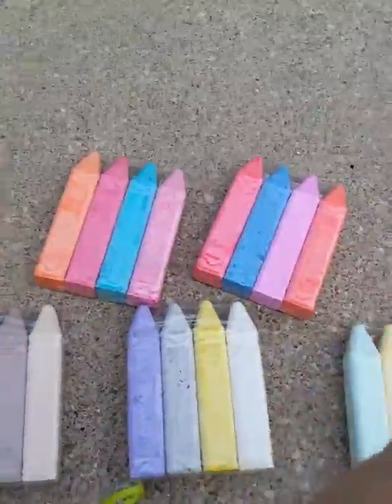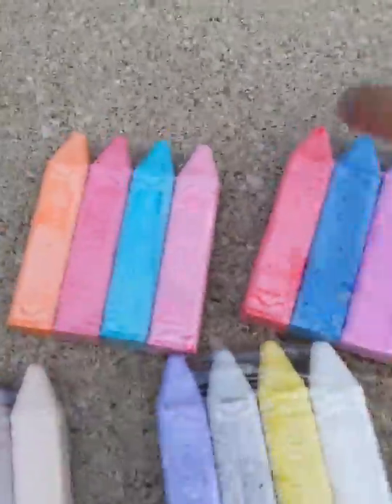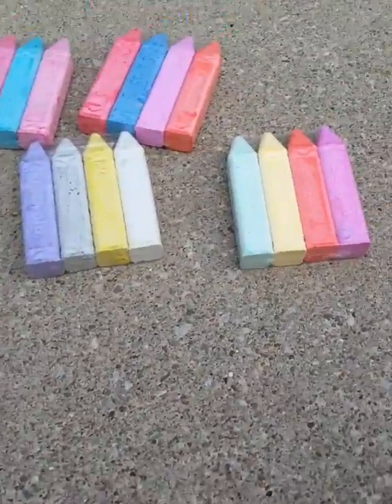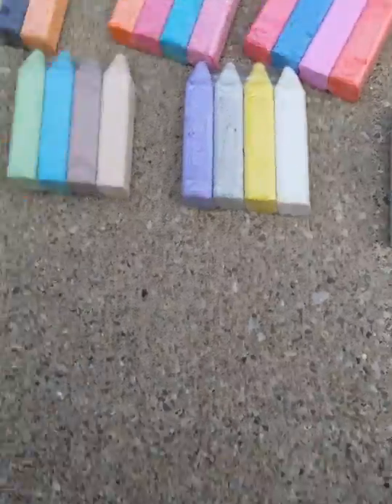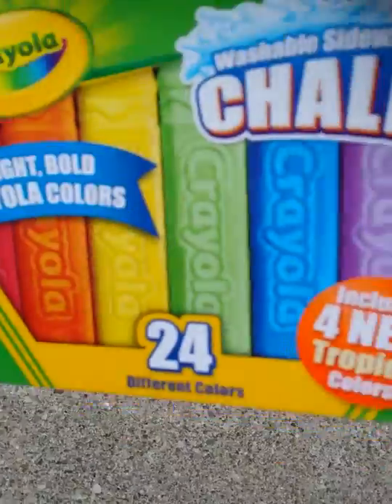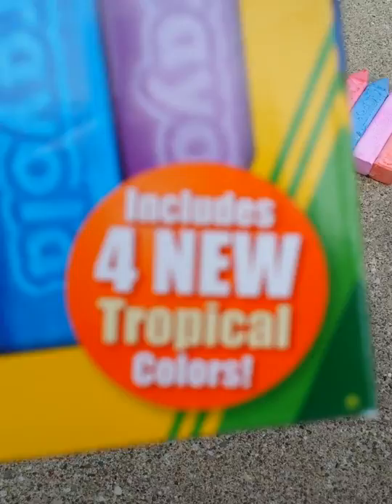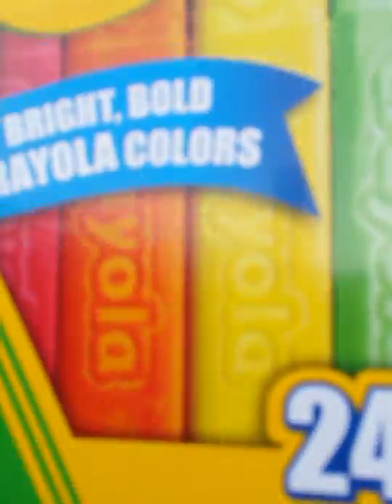Hey guys, it's PastaGash4237, and I got some chalk here. It's not opened yet. I messed up on the one video and I didn't want to waste my time, so I'm just going to keep it like this. This was the chalk box, including four new tropical colors. It's washable with water. It's Crayola.